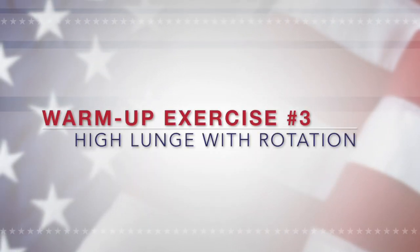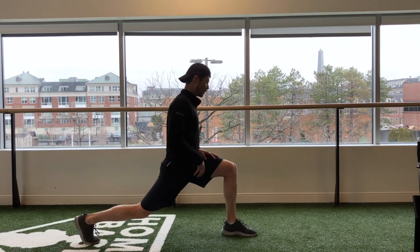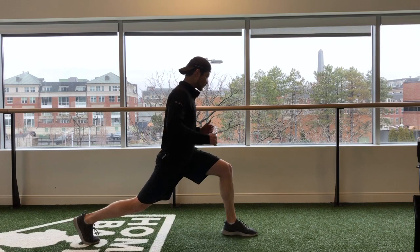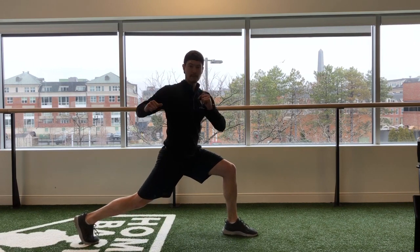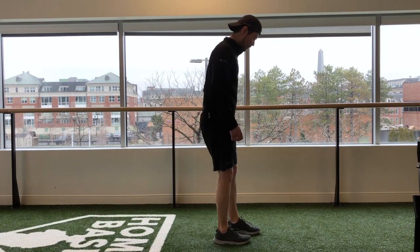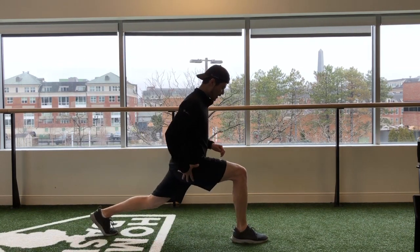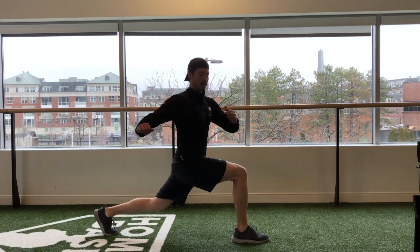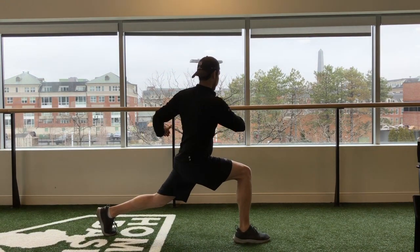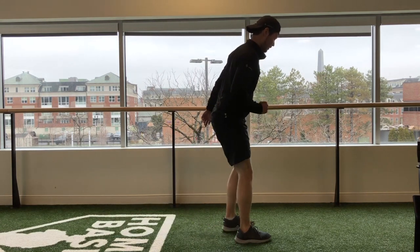So the next one we're going to do is a high lunge with rotation. You're going to get a nice deep lunge, sit your hips down, and you're going to rotate back and forth just like this, about two times. Then step back up. Same thing on the other side — step forward, deep lunge, stay high, rotate back and forth just like this. Stand back up.